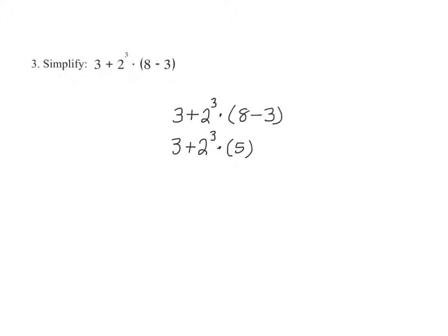Next, the order of operations tells us to simplify the expressions with exponents. So we write 3 plus 2 to the third power — 2 to the third power is equal to 8 — times 5.